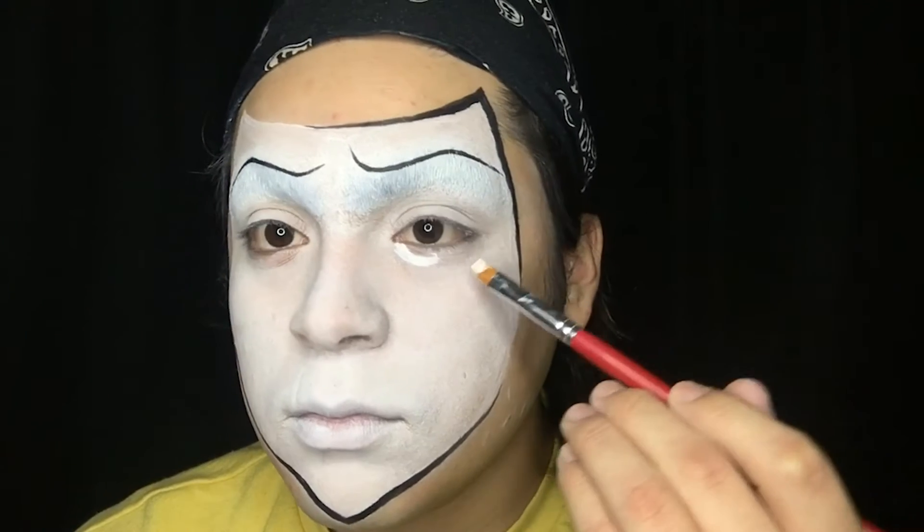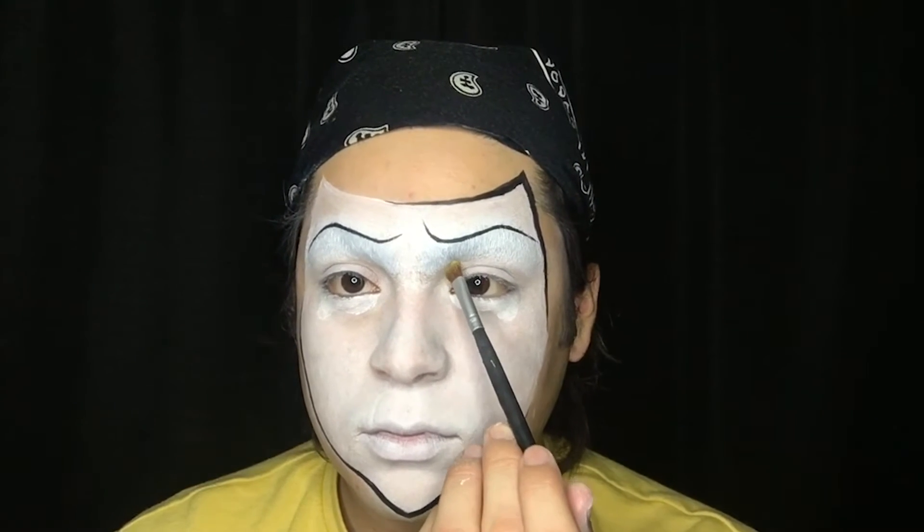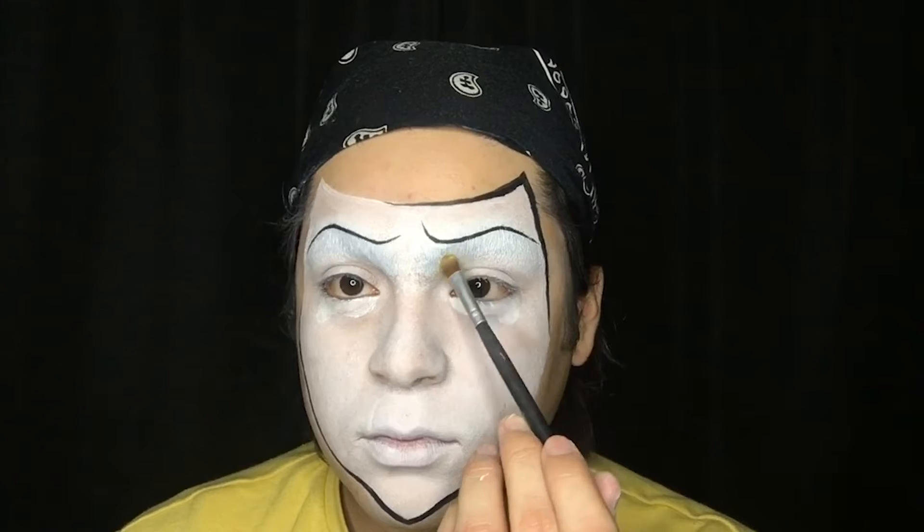Now I'm giving my clown an exaggerated droopy under-eye to emphasize his level of sadness. Now I'm taking yellow eyeshadow and placing it on my brow bone as well as bringing it all the way down to my nose.